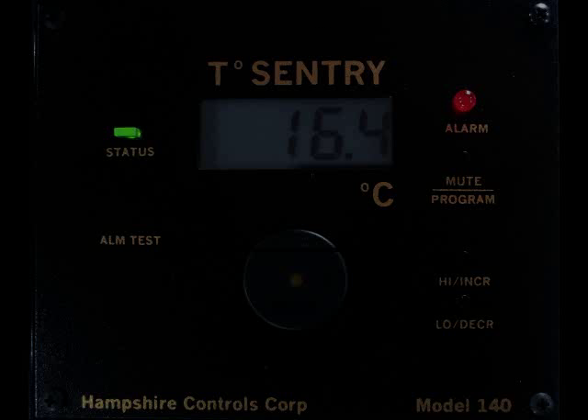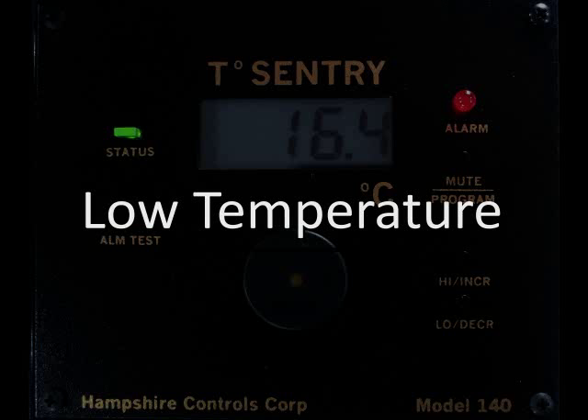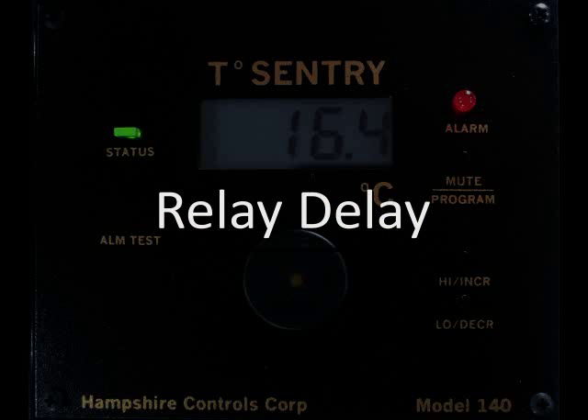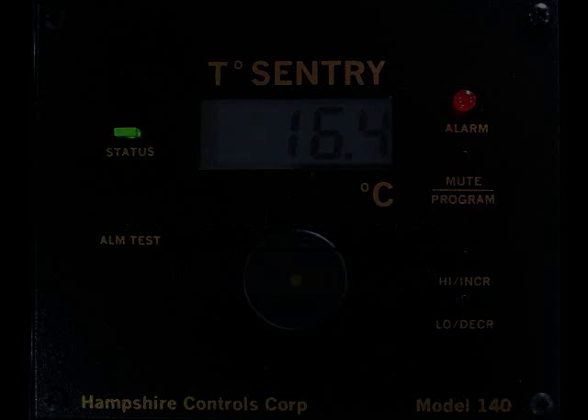For this demonstration I have chosen: high temperature limit 5 degrees centigrade, low temperature limit 1 degree centigrade, alarm delay 5 minutes, relay delay option 10 minutes, alarm silence mute 15 minutes. Let's do it.